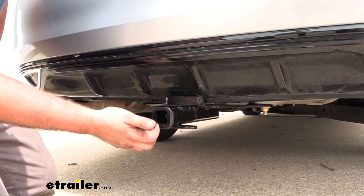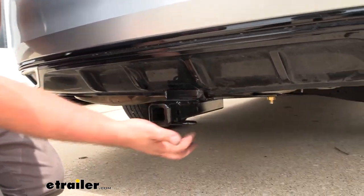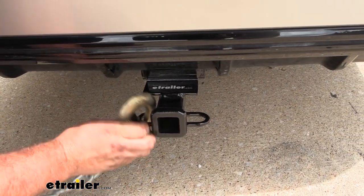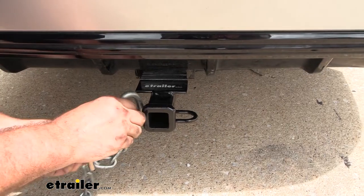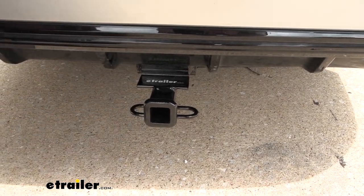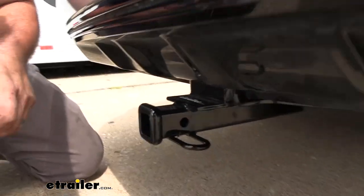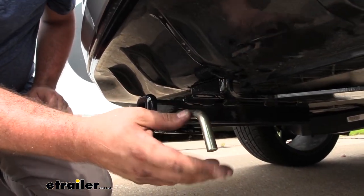Taking a closer look, it does have a rolled-style safety chain loop, so if you are pulling trailers you'll be able to hook up even a large clevis style or your standard hook with no problem. You're also going to have a half-inch hitch pin hole that's going to allow you to put your pin and clip in place to hold your accessories in.